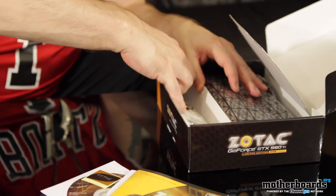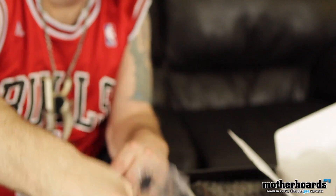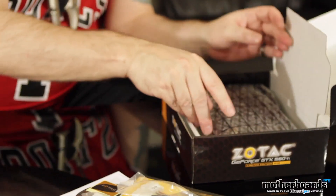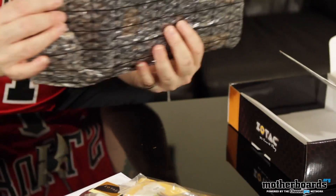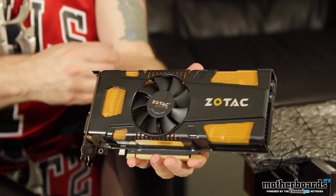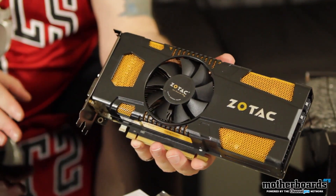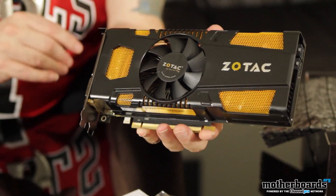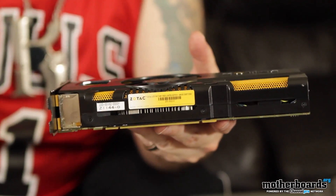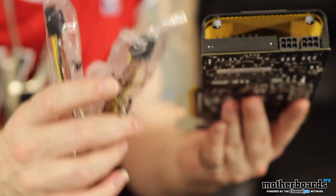Now we'll show you the accessory packages. We have two Molex to six-pin connectors — standard Molex to the six-pin. Then last but not least we have a DVI to standard VGA connector. All your SLI cables and that stuff would actually come in a motherboard box. Now let's pull the card out — it's in an anti-static package. The card looks really cool. The front has nice gold and black colors; Zotac has their own original color scheme, which I like. Up here on top we have the SLI fingers. Here's a side shot — it's a two-slot solution. You'll see your PCI insertion slot right there. Flipping it around the back, you can see the two six-pin power connectors — hence the two little cables we showed you earlier.